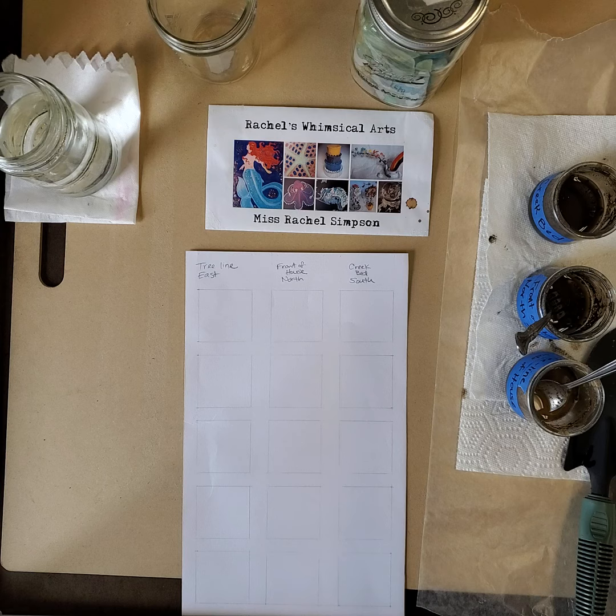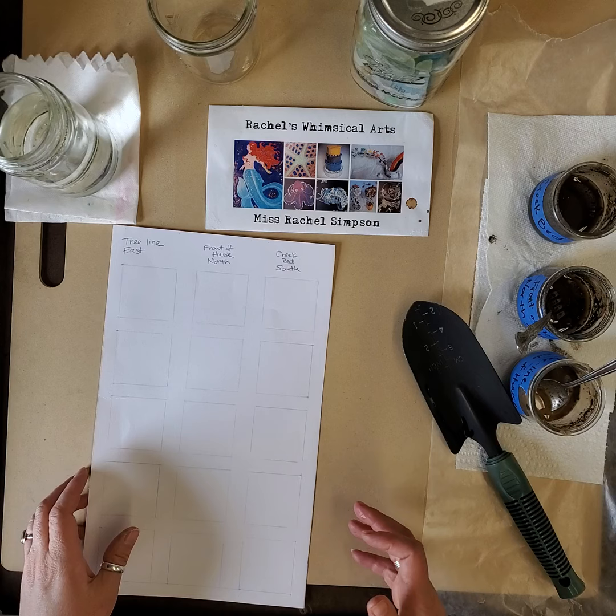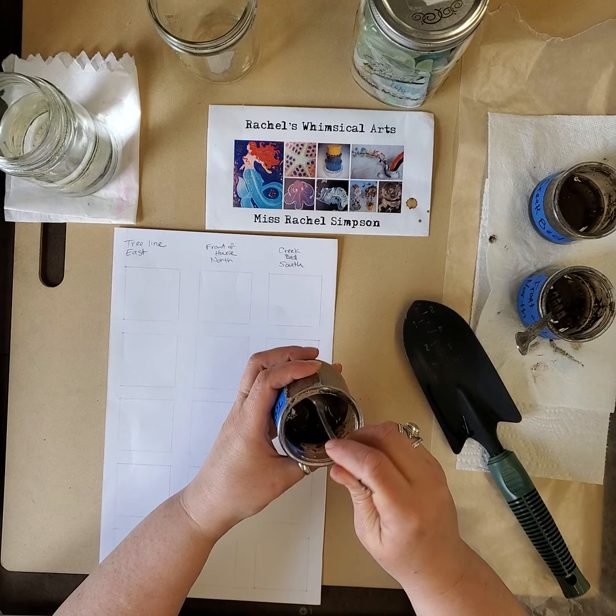Welcome back to Rachel's Whimsical Arts and my next art lesson. My name is Miss Rachel Simpson and I am going to experiment with painting with something you can find outside. I bet you can guess what it's gonna be. It's springtime so people are gardening and exploring outside, planting things and looking at bulbs and gardens. Perfect time to play with dirt in a different kind of way besides planting things.